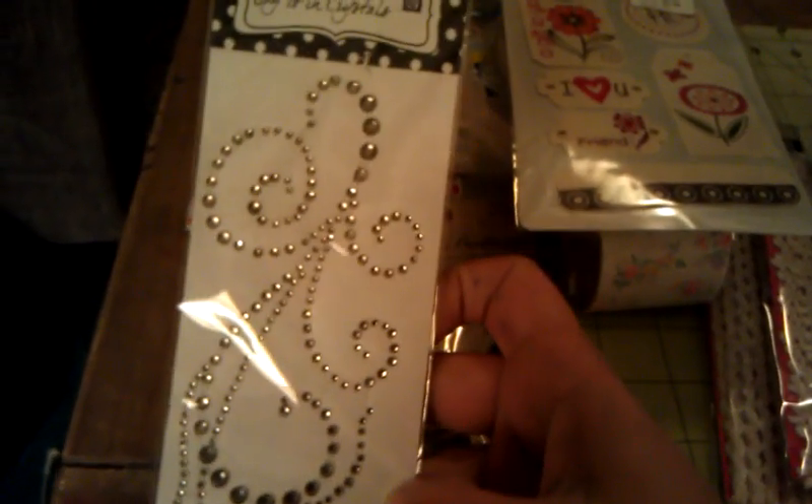Then she sent me some Prima 'Say It In Pearls.' I love me some bling. I love it — love the color, it's gorgeous.